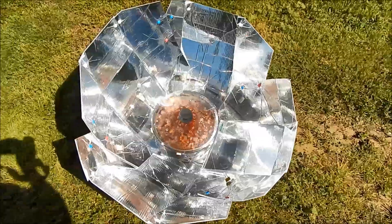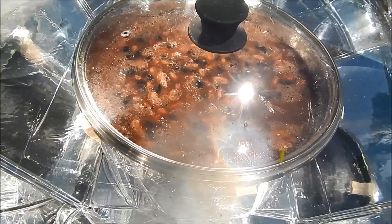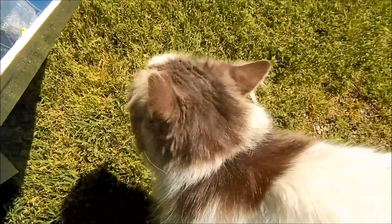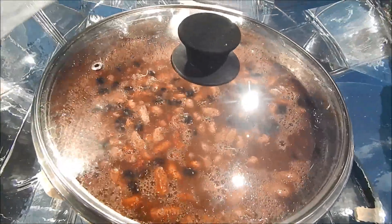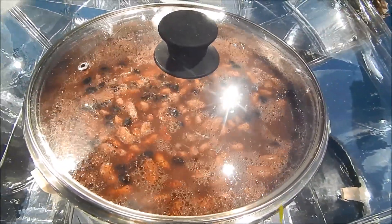Let's see how this works. It is one o'clock and the sun is up fully. Hello kitty, how are you doing? Yes, I'm cooking again, neighbor kitty. Look at it bubble — it is very hot in there.